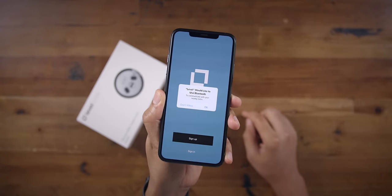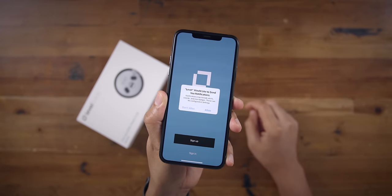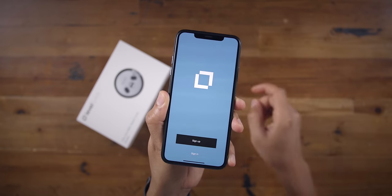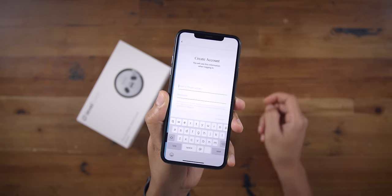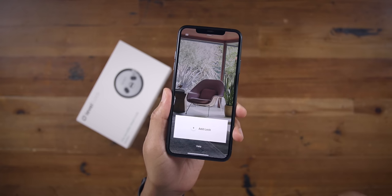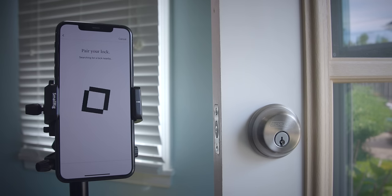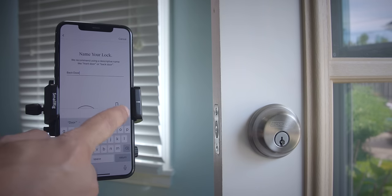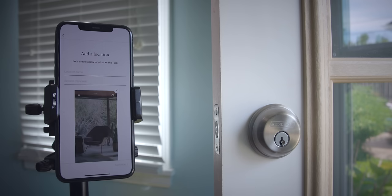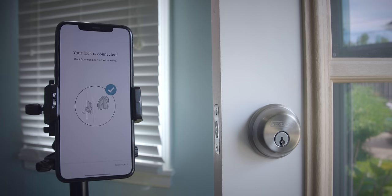Now you want to download the Level Home app. Make sure you enable Bluetooth access and go through to get that all set up. You're going to need to sign up if you want to use the Level Home app and create your account. I've already done so — now it's just about adding a lock. I'm pairing my lock and it automatically recognizes it. Add a location, give it a name, and your lock is connected just like that.